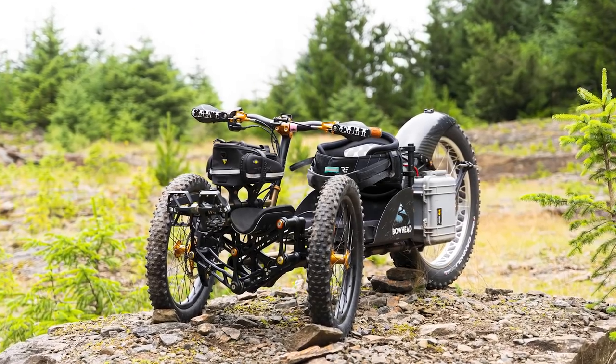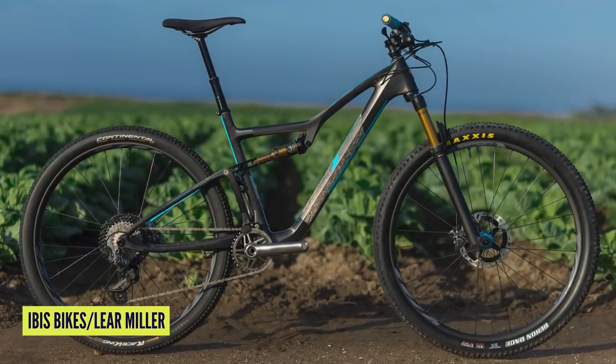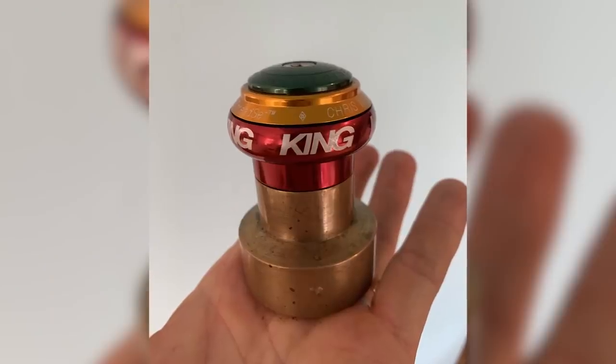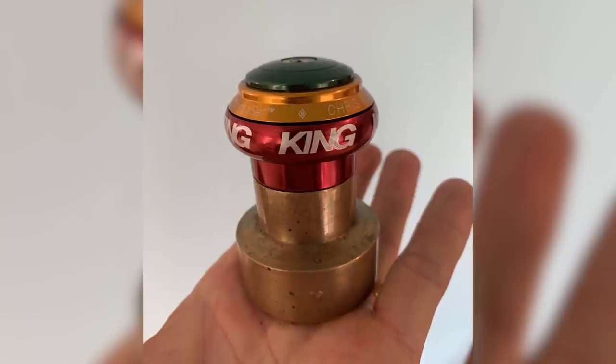Coming up on the show this week, we talk a little bit about adapted bikes. We have a look at that IBIS XC, which is their cross-country edition bike, the 40 years special edition one — a very cool piece of kit. Got a really cool top mod from my friend Finn, using a Chris King headset turning it into a coffee tamp. Super cool hack.